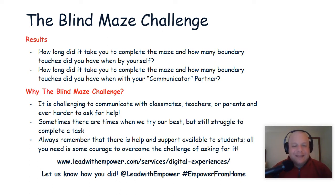I'm going to go ahead and guess that you did much better when you had your communicator partner with you. Sometimes we have trouble communicating with our classmates, our teachers, our parents, and it's even harder for us to ask for help. It's uncomfortable because it's hard to admit that we're struggling and we don't understand what we're supposed to do. We can try our best, but sometimes still struggle to complete a task. Always remember that there is help and support available, especially to students. All you need is some courage to overcome the challenge of asking for it.